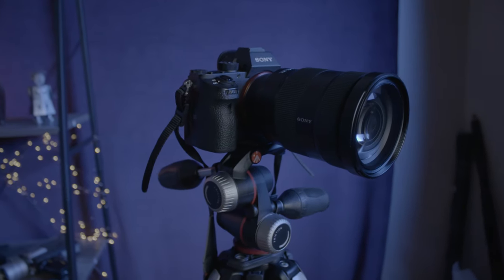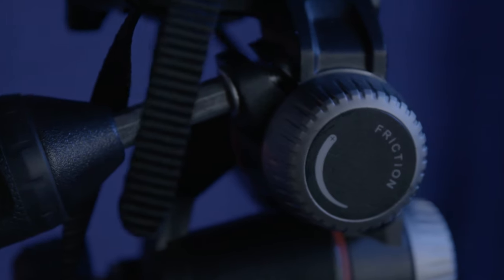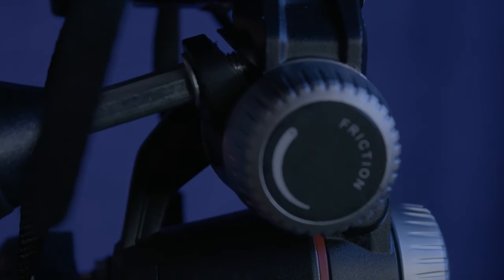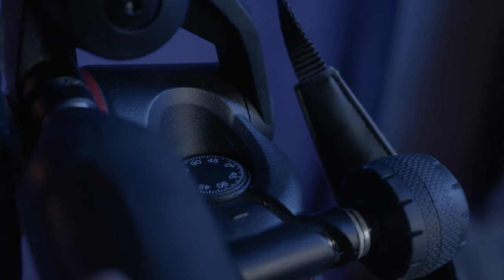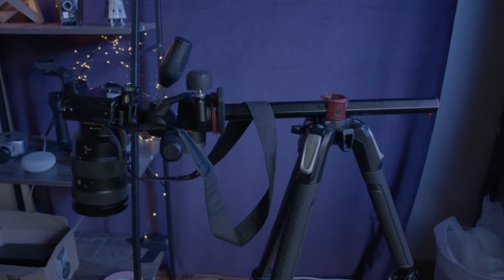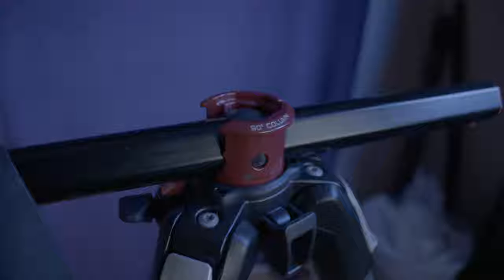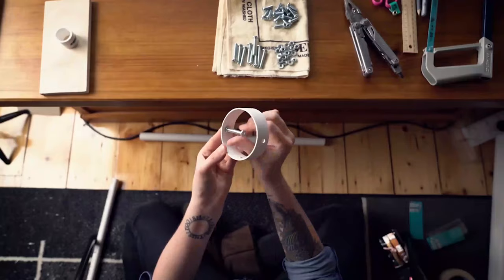Another tripod I have is the Manfrotto 190. I use it for my mirrorless camera for most of my YouTube videos — right now I'm on my Benro, and I'll link that review above. I tend to use the Manfrotto most of the time because it's very easy to set up and very light. I can use it as a monopod, and it also has the ability to have a 90-degree arm so you can overhang it for flat lays or overhead shots, which I've used a few times on this channel and found infinitely handy.